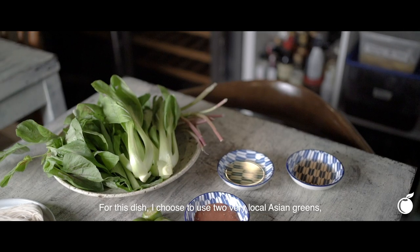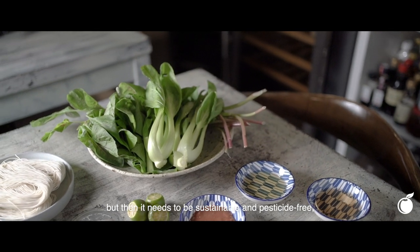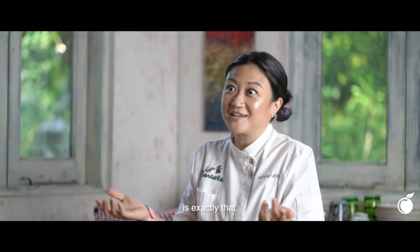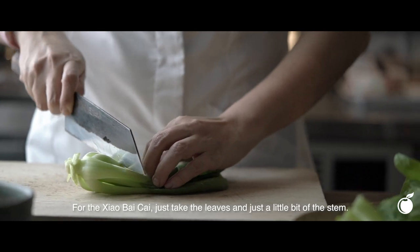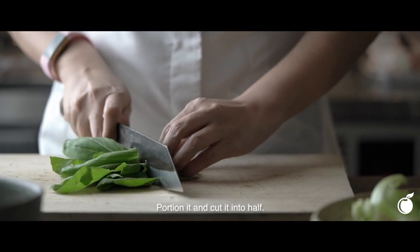For this dish, I choose to use two very local Asian greens, but they need to be sustainable. The siobai cai as well as the red bayam are exactly that. For the bayam, I like to just use the leaves for salad. For the siobai cai, I'll take the leaf and just a little bit of the stem portion and cut it into half.